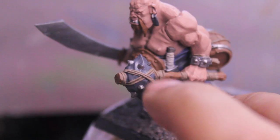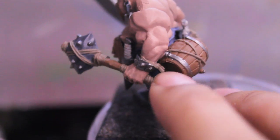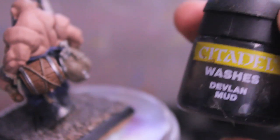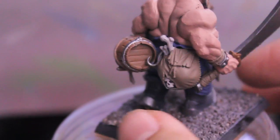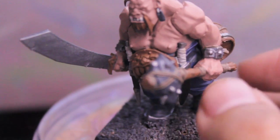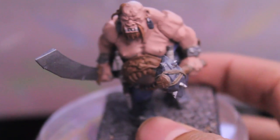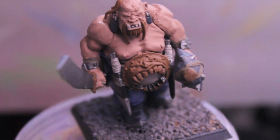To all the brown areas, like the ropes and wood, we're going to apply Devlin Mud. Devlin Mud does the same effect as Badab Black but is not as dark. We're also going to apply Devlin Mud to the bag of bones on the back. Finally, we might as well paint Badab Black onto the stone areas as well since they're dark grey and have silver on them. We'll see you when all of that is done in the next step.